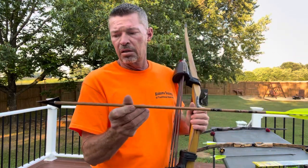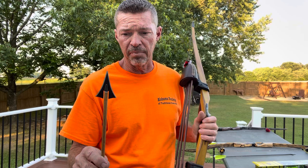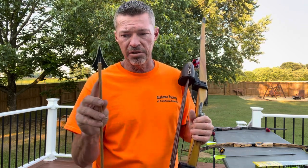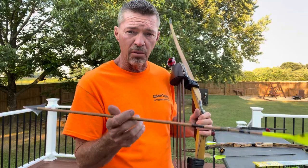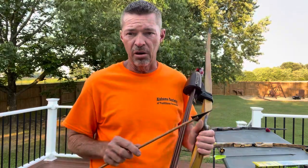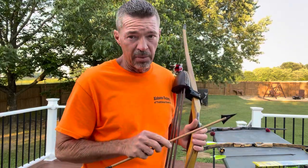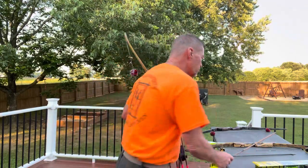I also have a 400-spine Gold Tip Traditional running a 290-grain setup: a 190-grain Tree Shark with a 100-grain stainless steel insert. That's 290 grains on the front of a 400 spine, pushing the 600-grain mark. It shoots amazing, but it starts dropping at about 25 yards, whereas the Dark Timbers at around 525 to 530 grains do not drop as much. Penetration is about equal, so you don't have to go super heavy and lose your trajectory.